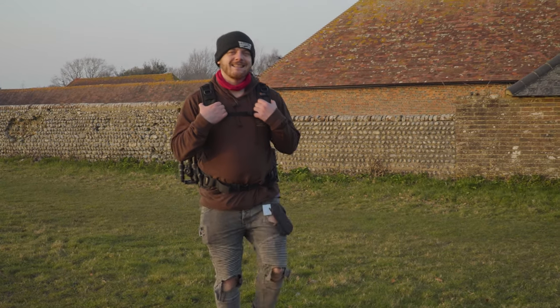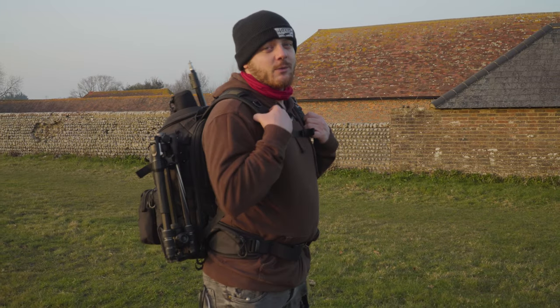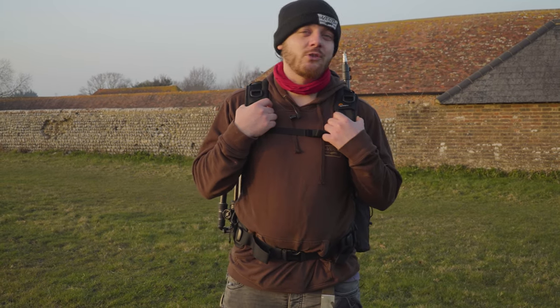Hi guys, welcome back to Photobite. Today we're going to be checking out three bags from Loa Pro. We've got the Protac 450, which is the one on my back, and the Flipside 200 and the 400 with us. We're going to see what we can fit inside them and see what their practical use is like. Let's get into it.